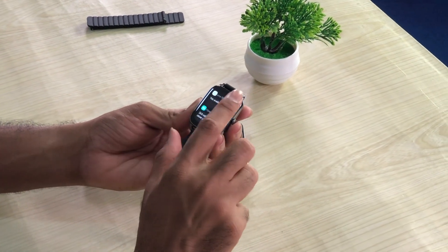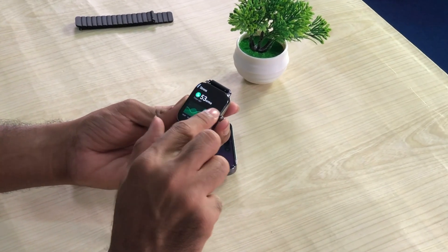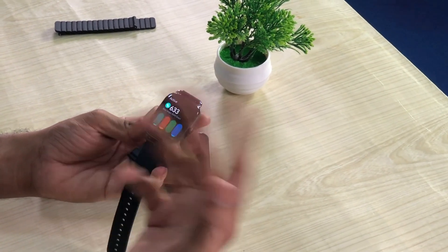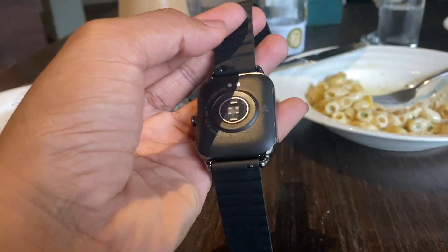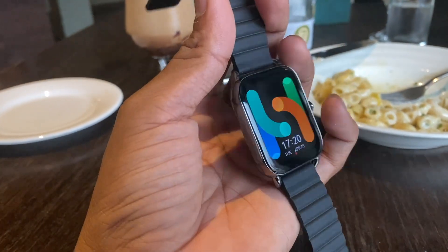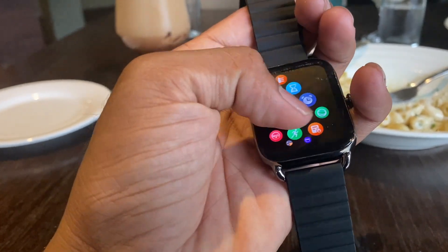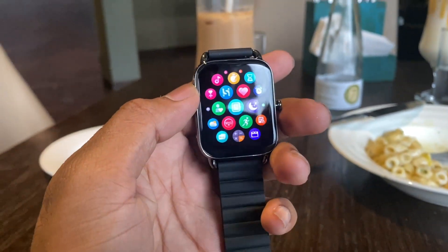If you click on the link, you can click on the notifications. You can access the sleep, SPO2 level, stress, and heart rate. You can click on the activity level, steps, and calories consumed. Press the button and you can access the menu. You can click on look and feel to switch the application.